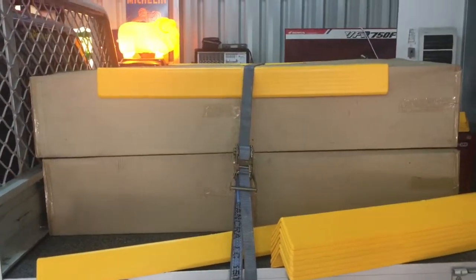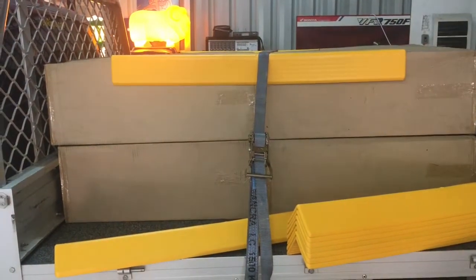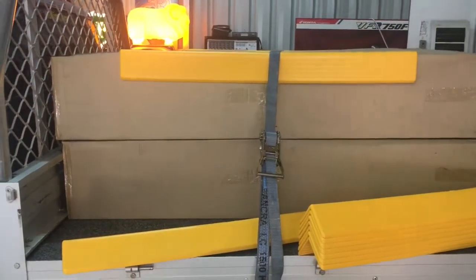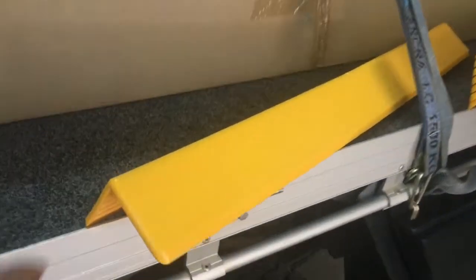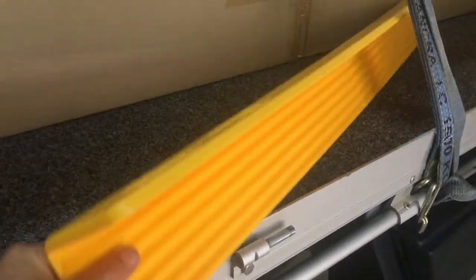Here's our new product here at Dynaplaz. We've got our new protection angle for your tie downs on your ute and your truck. We get pretty excited here about a piece of angle — spent a lot of money on designing this.